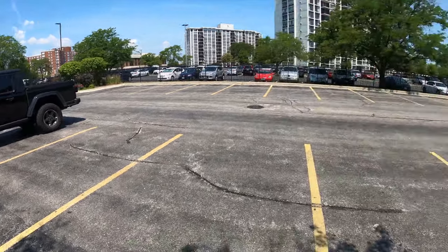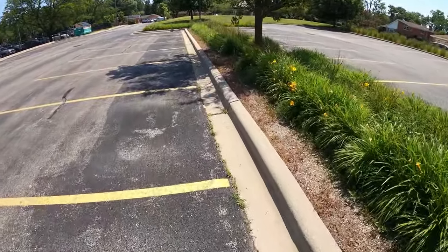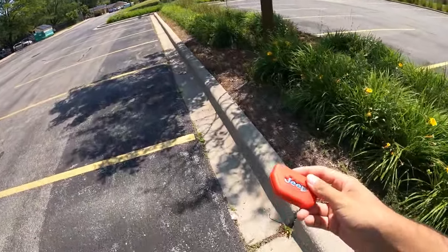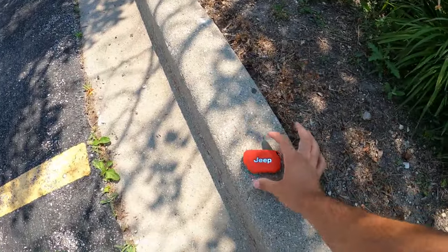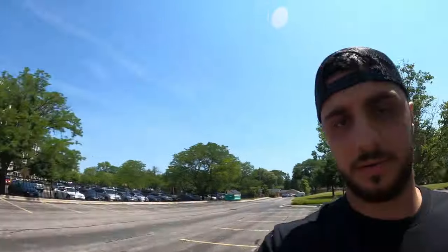In today's video I've got my 2020 Jeep Gladiator. It is a push-to-start so we're gonna test it out and see what happens. My car's over here — I'm gonna go ahead and put the key fob a good 50 feet away and see what happens. We'll leave that there and go to the car and see if this works. It'll be kind of crazy if it starts, but let's see what happens.